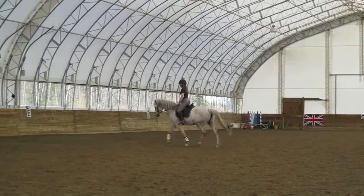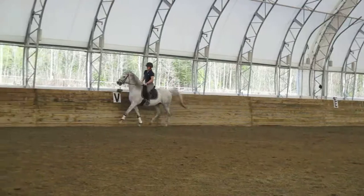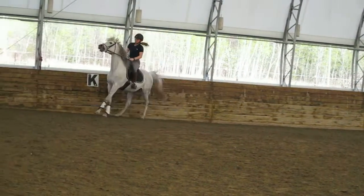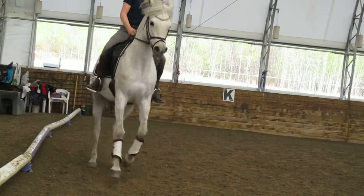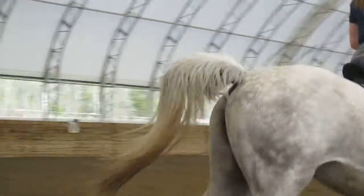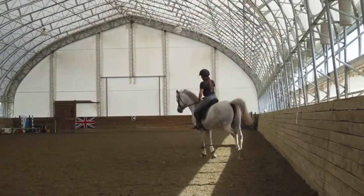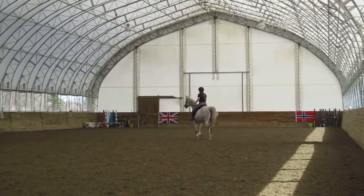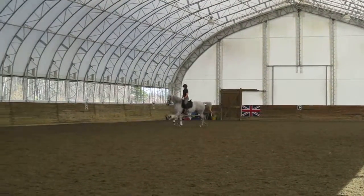And canter. Canter. Forward, go forward, gotta go forward. Give her a little top of the whip. Good. Drop. Bend her. Turn left. Very happy. Good job. Forward. Put your whip on the outside.